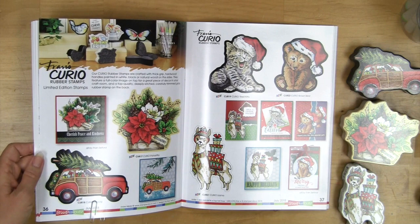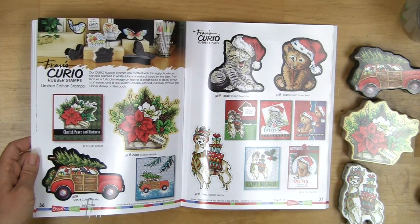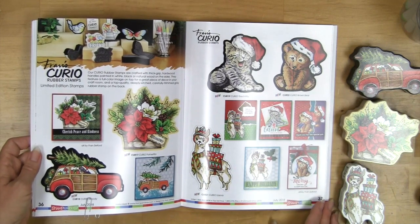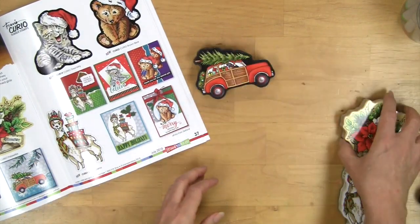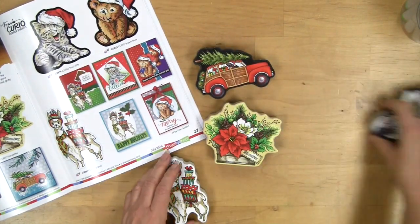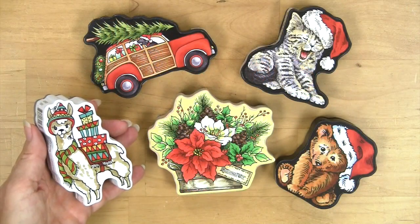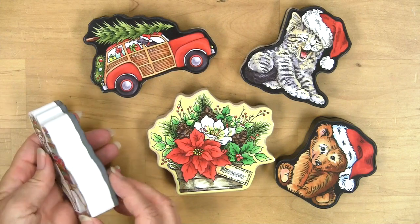We've added some more of the Curio rubber stamps and these are so fun. You can see the selection that we have here on the page, but I want you to see them in real life of course, to understand a little bit more about them. Here you can see some of the Curio stamps up close.